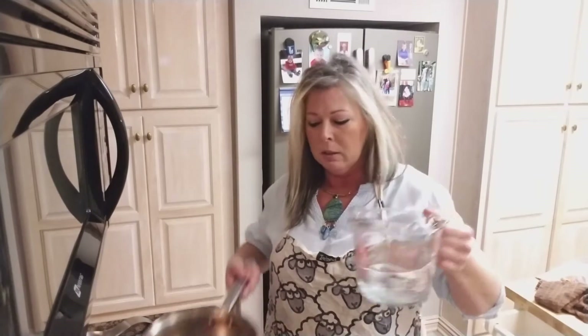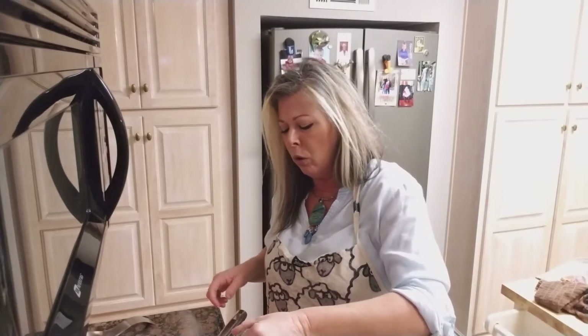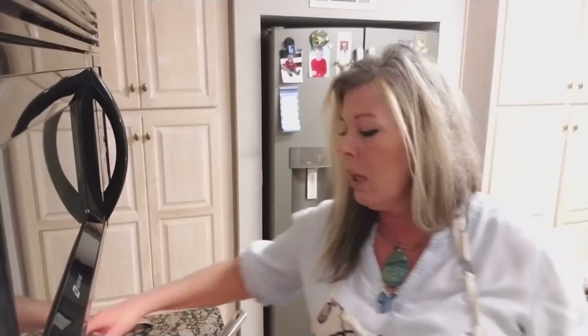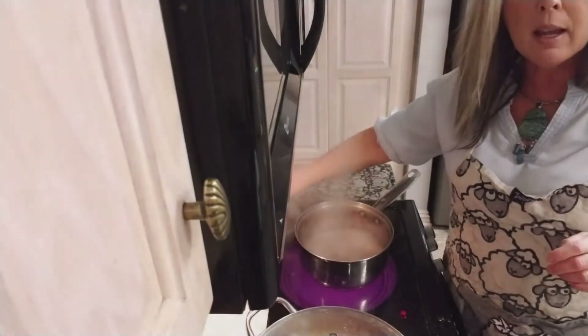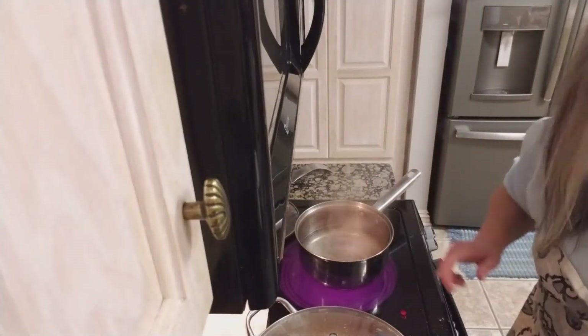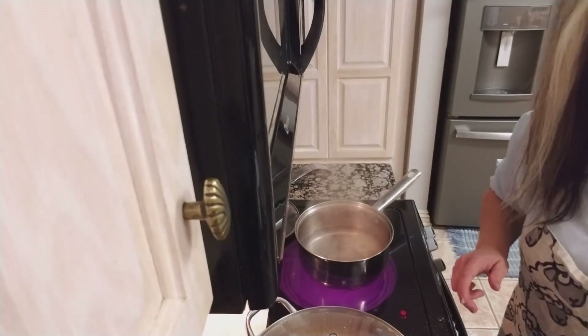So how I do mine is I go ahead and put two and a quarter cups of water in the pot. I'm just going to add my water and bring that to a boil. Add your salt to taste, and after we get it to a rolling boil — you want it really rolling and really hot — we're going to pour our rice in.